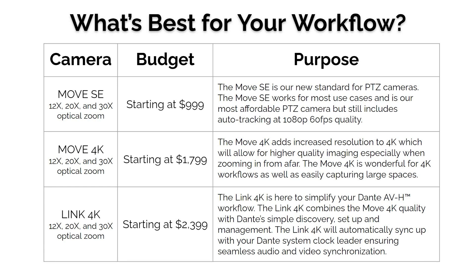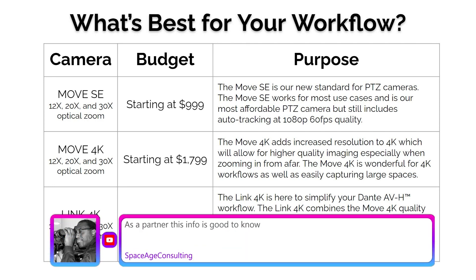For those folks who are just getting into PTZ, it's fun. I remember my first PTZ camera — you can remotely control it, it's a great experience.